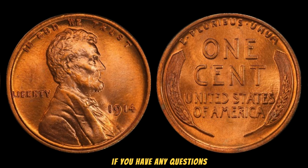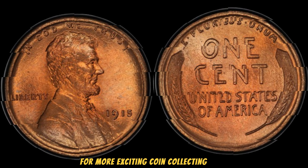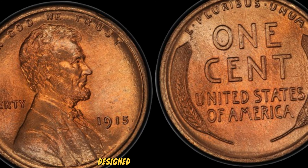We're diving into the fascinating world of rare coins and uncovering the story behind one of the most valuable pennies in the world: the 1915 No Mint Mark Lincoln Wheat Penny. Its current market value is a whopping $2.8 million. The Lincoln Wheat Penny, also known as the wheat cent, was first introduced in 1909 to commemorate the 100th anniversary of Abraham Lincoln's birth. Designed by Victor David Brenner, this penny was the first U.S. coin to feature a president's portrait. The reverse side of the coin displays two wheat ears, symbolizing prosperity and agricultural growth.